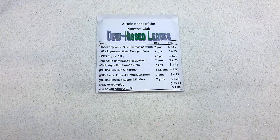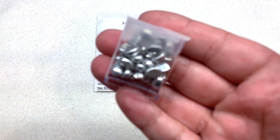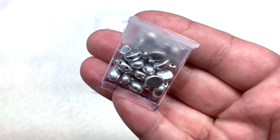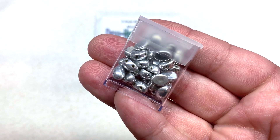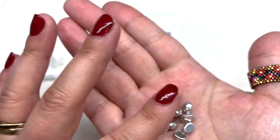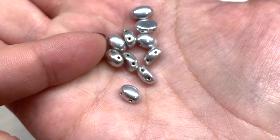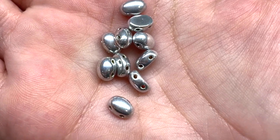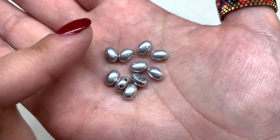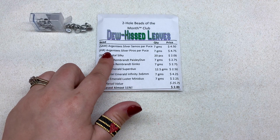Our first container contains the Argentes Silver Samos Parpuka beads — seven grams. Look at that lovely metallic silver finish on that oval-shaped bead. It reminds me of an oval cabochon with two holes running through the sides. They have a flat bottom and a more dome-shaped top. I'm really glad to get these in a neutral metallic tone like silver — great quality and very versatile.